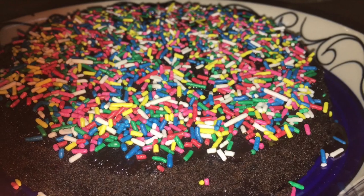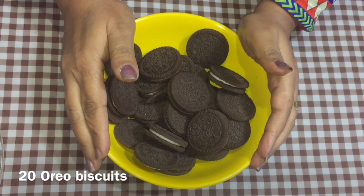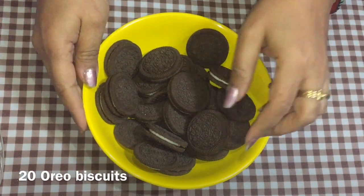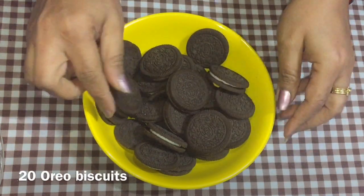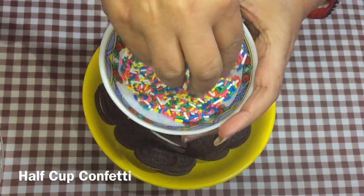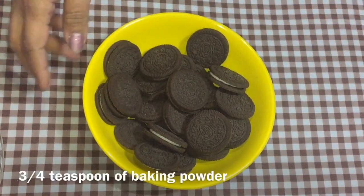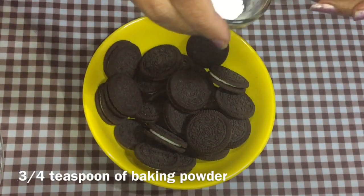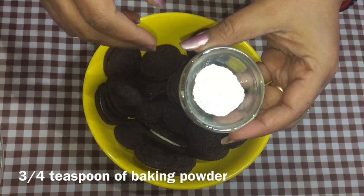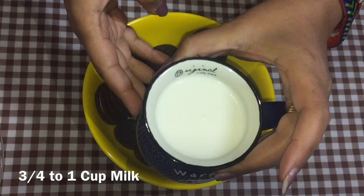That recipe is Oreo confetti cake in five minutes. For our Oreo confetti cake we need 20 Oreos — I've taken vanilla Oreos. We also need some confetti, which is easily available on Amazon or from your local vendor. We need three-quarter teaspoon of baking powder and one cup of milk.